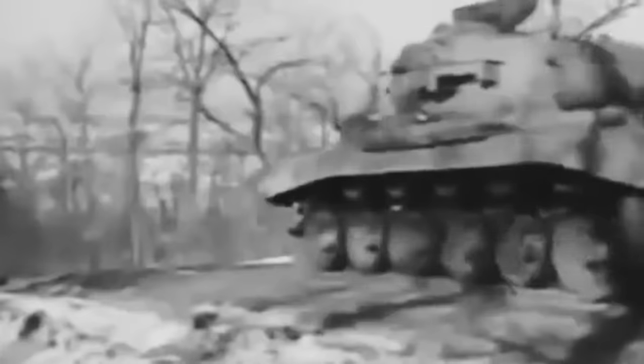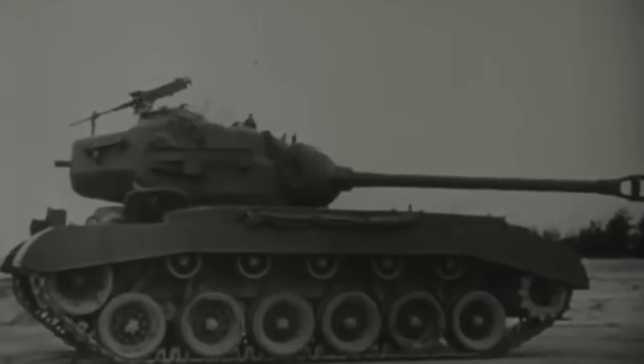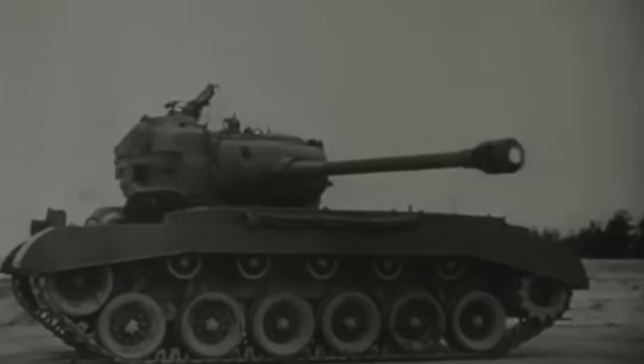Following an intense meeting with Supreme Allied Commander General Dwight D. Eisenhower, Major Barnes's petition to send the M26 tanks into action as soon as possible was approved. On February 17, the tanks and their crews were sent to a training facility in Aachen, Germany, for a brief but intense instruction. One week later, the men and their Pershings were eager for combat.